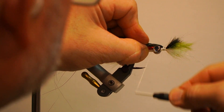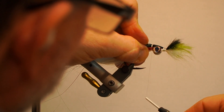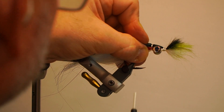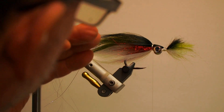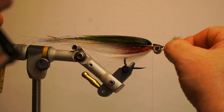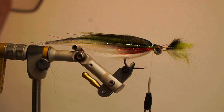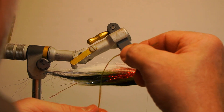Next, take the same thread and secure all the fibers — top, bottom, sides and behind the eyes — with a dozen or so wraps, then trim the tag. Take about a dozen strands of olive crinkle flash and secure along the side of the wing, trimming it shorter than the main wing. Repeat on the opposite side and trim the flash even with the other side. Whip finish and trim.